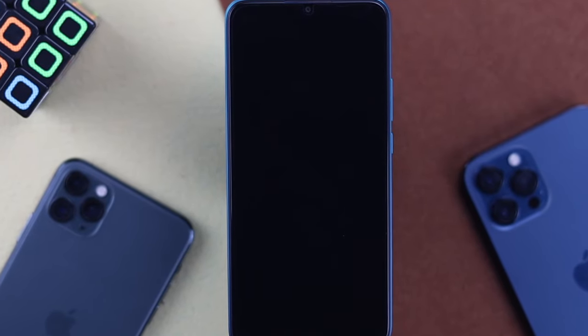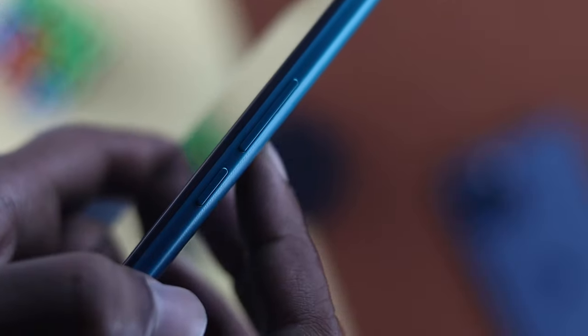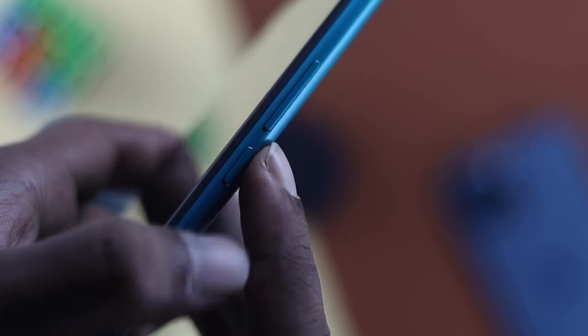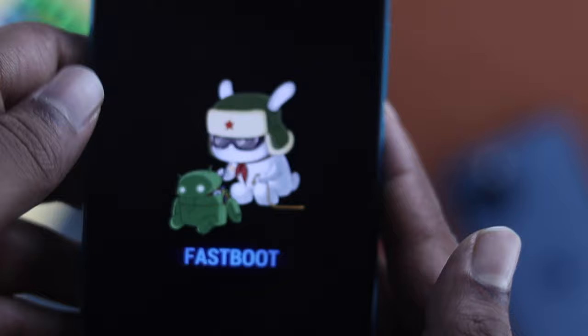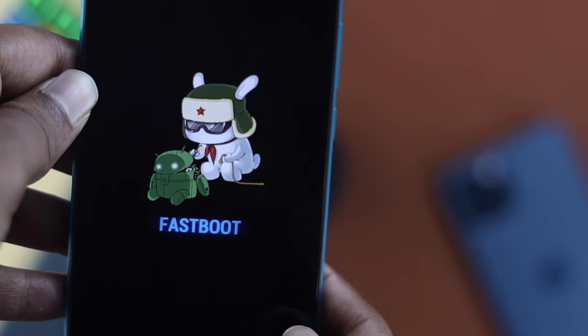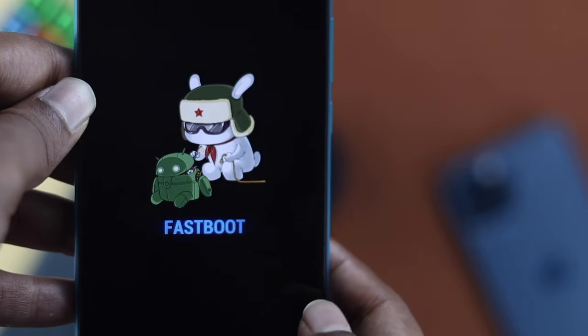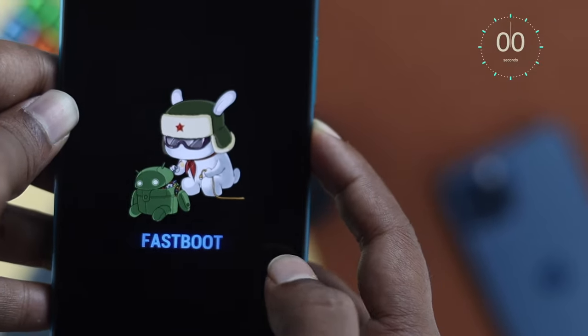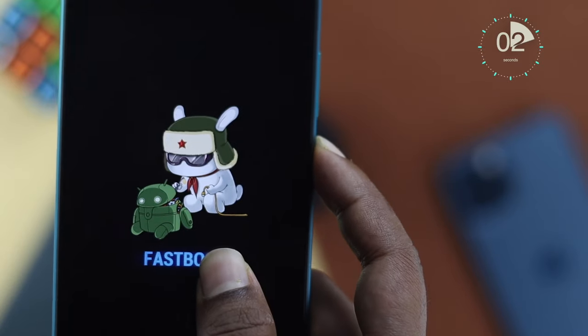In the next process, all you have to do is press and hold down your volume down button and the power button together until you see fastboot come up on your device. Once you see fastboot, just go ahead and press and hold down your power button one more time for at least 10 seconds to turn on your device.